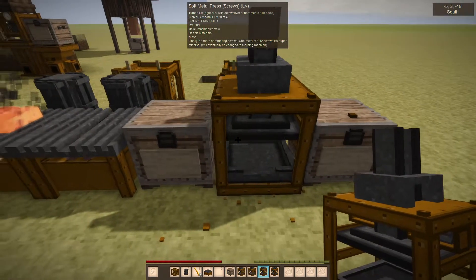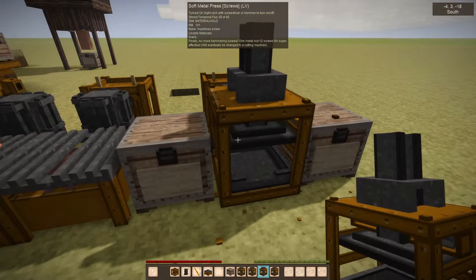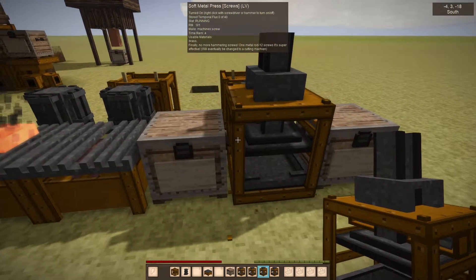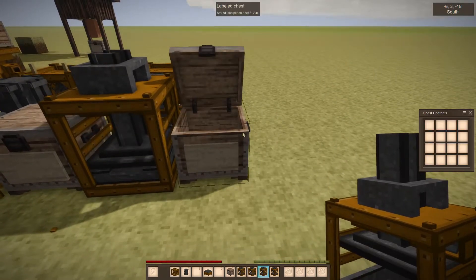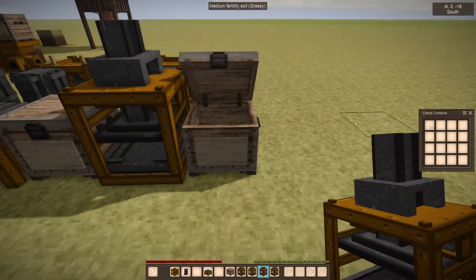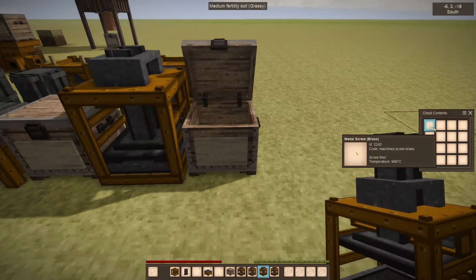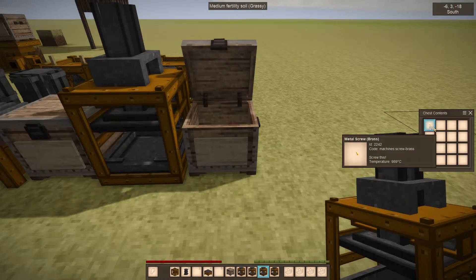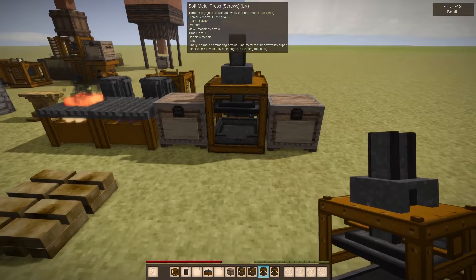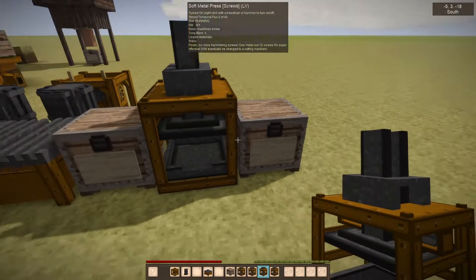This is the screw press — I'll figure out a much better name for it. It takes metal rods and it outputs screws. Both the rod press and the screw press are much more efficient — you get more out for your metal than you do manually hammering them out.